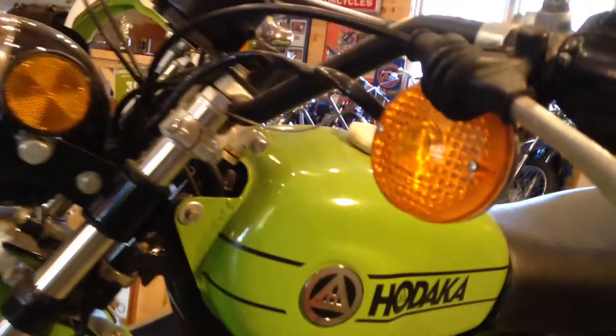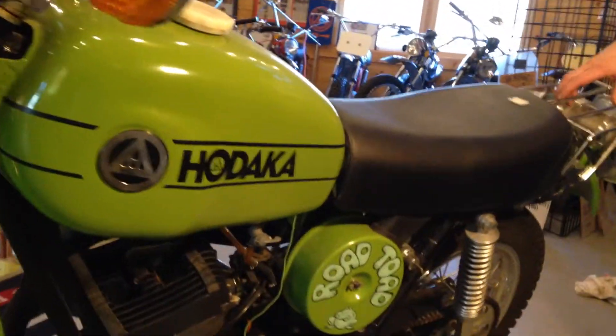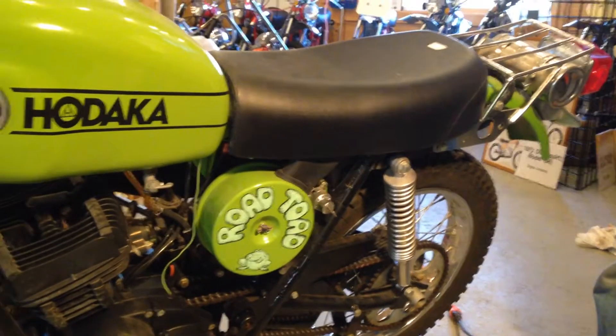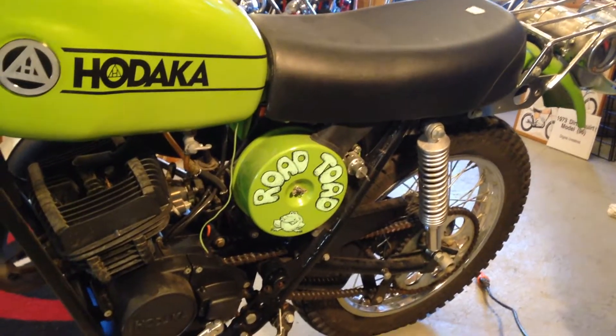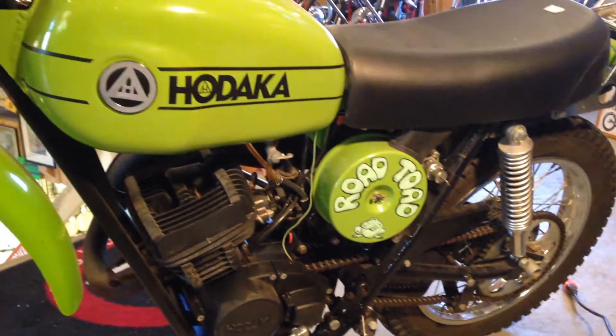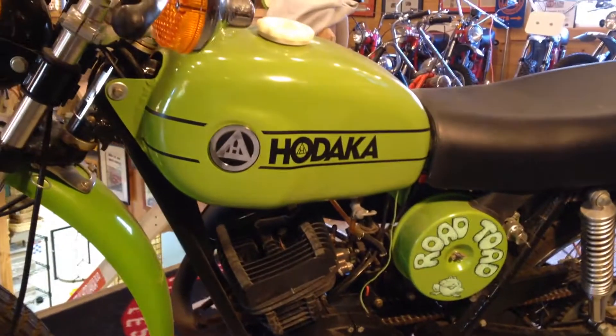The biggest difference we wanted to point out is that the 99 Road Tote and the 02 Road Tote, which we will show in another video, are different bikes. Very similar — engines were almost identical with the exception of colors and carburetor jetting — but the engine on the 02, as you'll see, was aluminum in color.